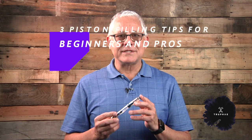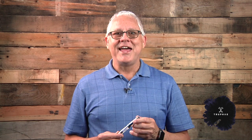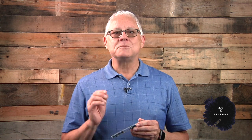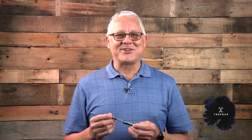Hello everyone, this is Tim with Trufe, and it's all about the pistons today — not the internal combustion engine kind. I'm talking about piston filling fountain pens. This is another video in our Fountain Pen Basics series, but if you're an experienced user, just hang on. I have two or three tips today that might be helpful reminders, or you might even learn something new.